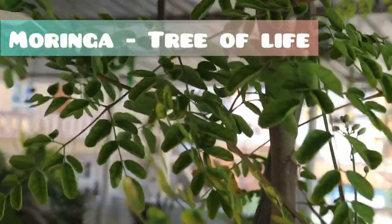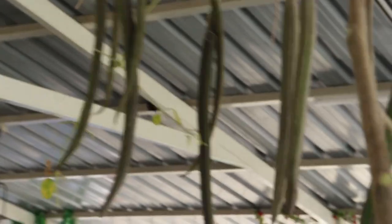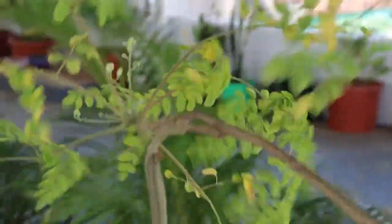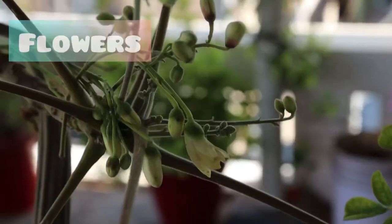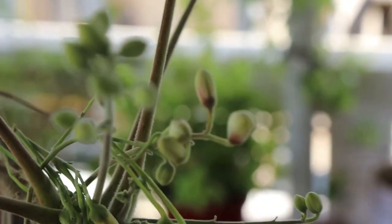Moringa is praised as a tree of life, as almost all parts of the tree are beneficial and used for various purposes. The edible parts of the tree include leaves, stalks, stems, seed pods, flowers, and roots. Both the flesh and seeds of the drumsticks are edible. The flowers of moringa are small, round, and white, and they taste like mushrooms when cooked.